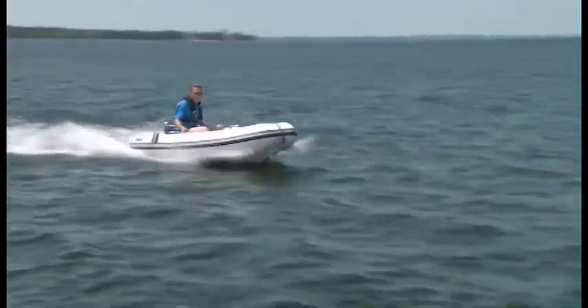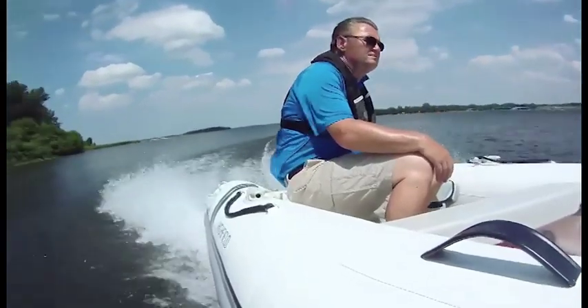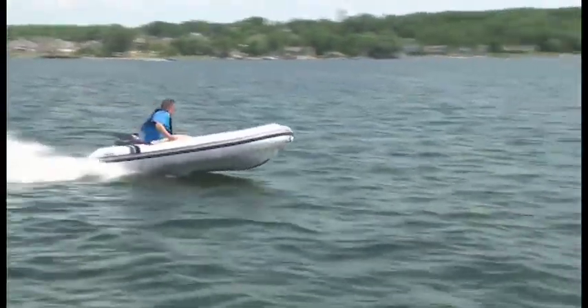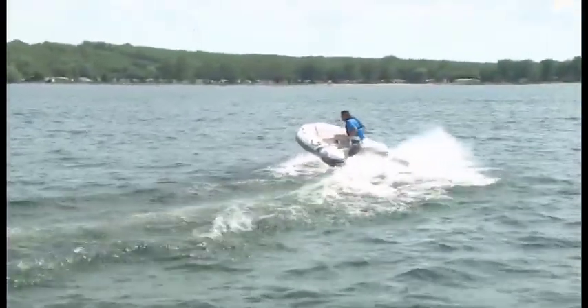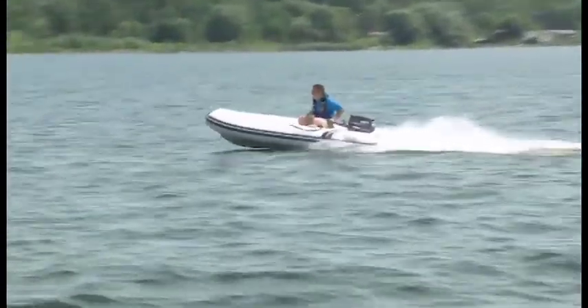Although rated for up to 15 horsepower, the Yamaha 9.9 is more than capable of taking on more passengers and gear without fuss, due to the rib's low base weight of 110 pounds. A comparable fiberglass rib would weigh in at 195 pounds.